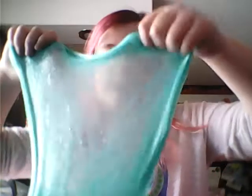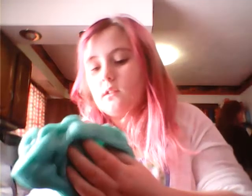It's a very pretty pastel bluish-greenish with blue glitter, silver glitter, and gold glitter. Last night when I made it, it was really thick and hard and you couldn't do anything with it, but now it's super stretchy and it makes really good poking sounds. This is my favorite slime now because I love the color, the glitter, the sounds, and how stretchy it is.